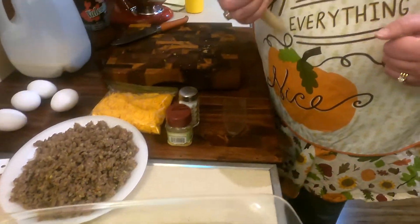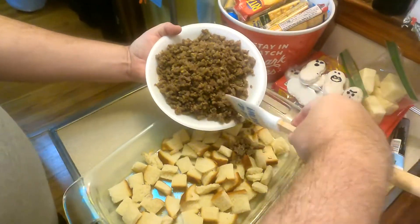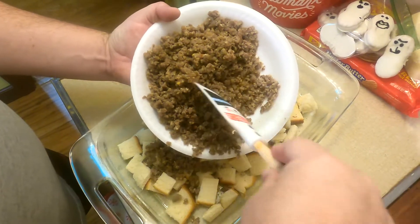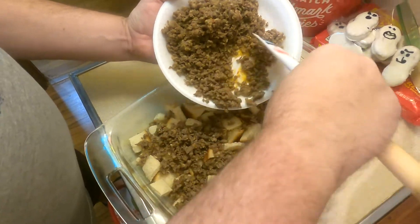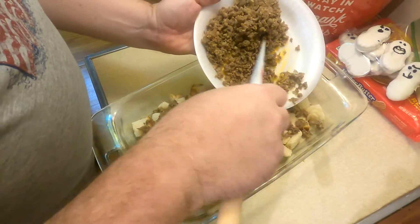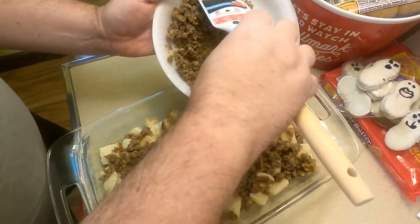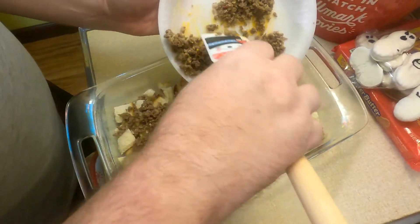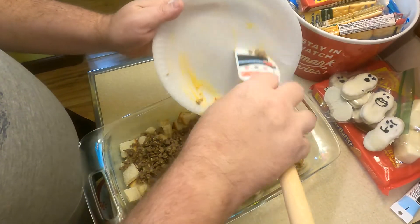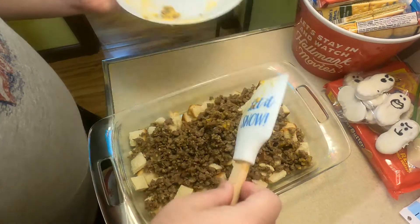Now distribute your sausage in the pan. Technically the sausage will distribute kind of on its own when we pour the liquid in. As for that delicious sausage grease, you don't have to get the grease in there.